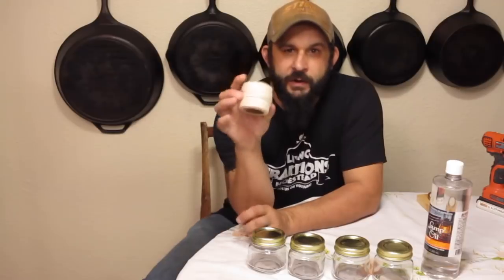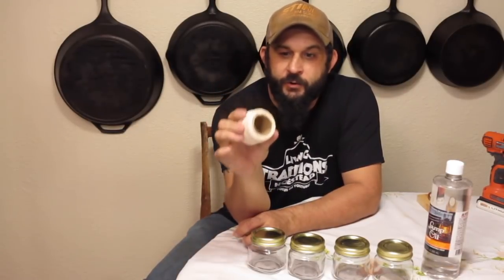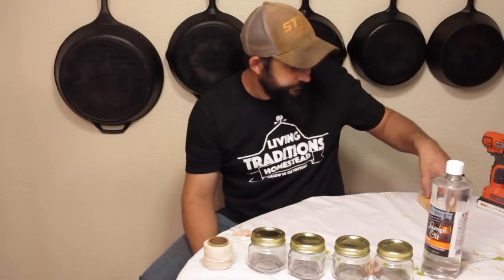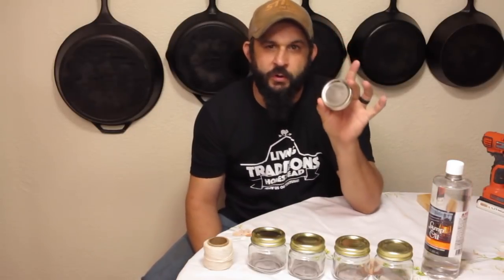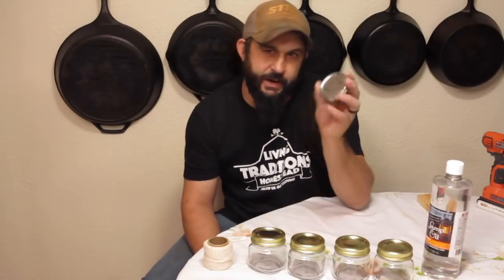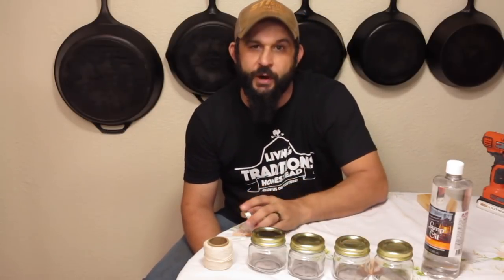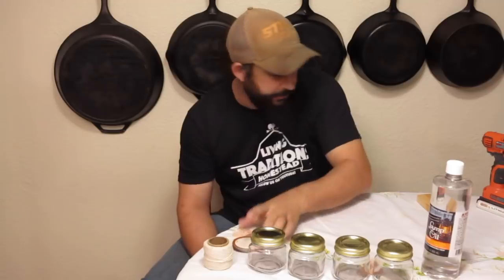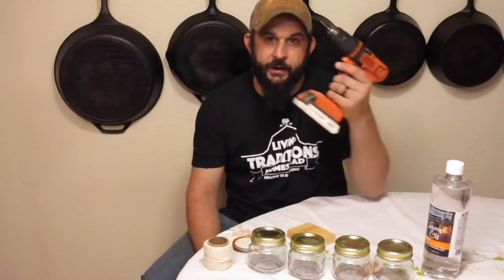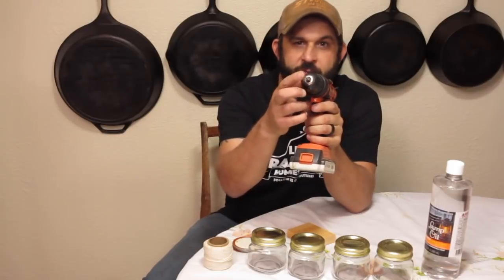You're going to need some cotton string — just make sure it's 100% cotton. Some old canning lids; you can use the lids that came with these, but I figure why not use old ones and save the brand new ones. A block of wood, and you're going to need a drill with a very small drill bit.